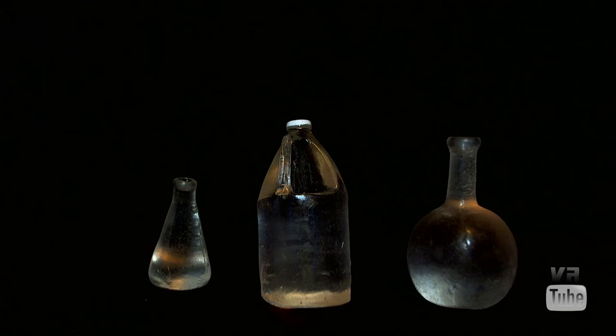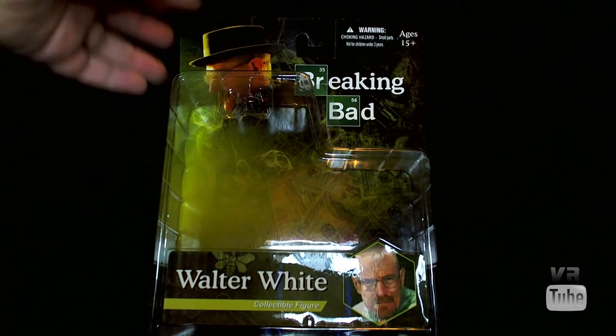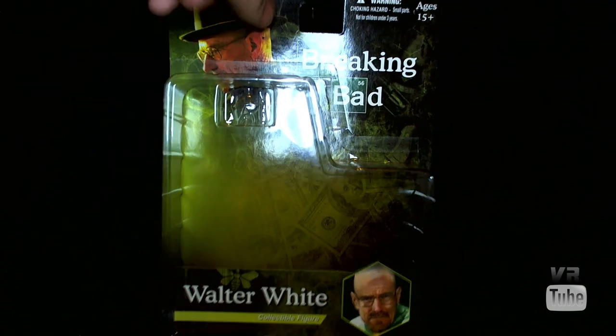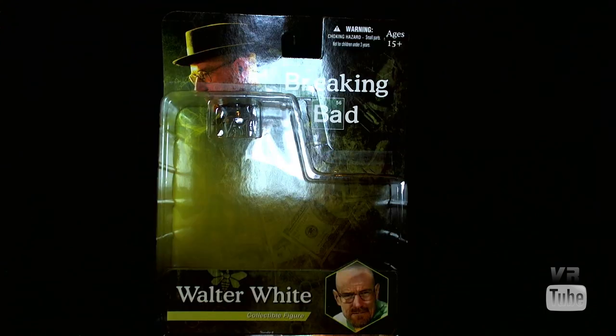So let's move on to the packaging. Walt comes in the same packaging that this entire series does. There's a picture of Heisenberg up at the top, the Breaking Bad logo, a big window for the figure, the Walter White name, "Collectible figure," and a picture of Walt at the bottom. On the back you get a picture of the Heisenberg version of this figure, as well as some other collectibles. As is always the case with blister cards, this is good for in or out of package displays.